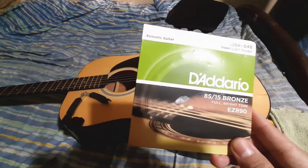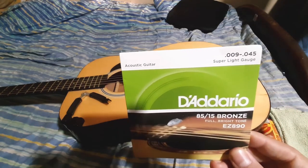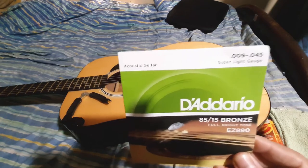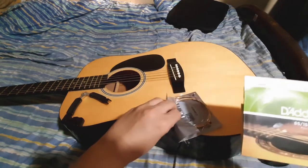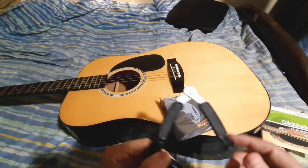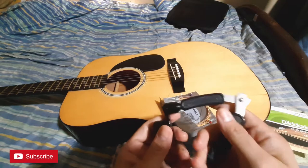I'll be changing into this set of strings by Dario. The gauge is 0.009 to 0.045, the super light, goes for 200 plus. That's a full set right there, and of course a special tool wire cutter and a multi-tool rotator.